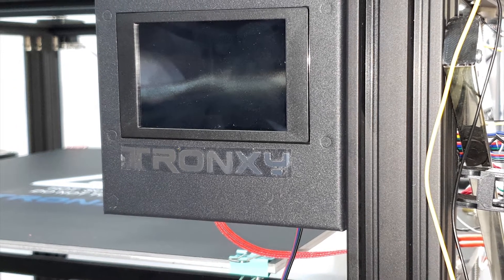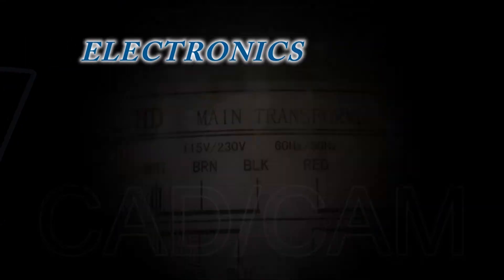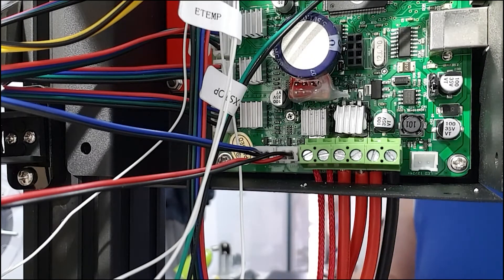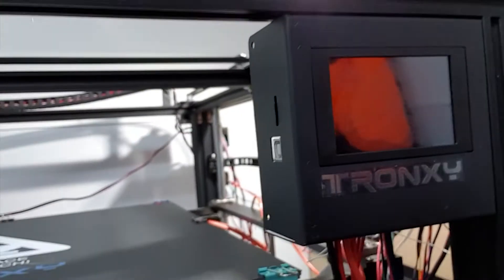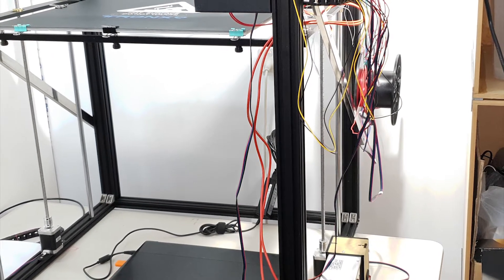Hi guys, I just want to share this quick video highlighting some issues I found with my recently purchased Tron XY 3D printer. There is quite a serious safety issue with this printer out of the box — no modifications made. We just assembled it, started the test, and as soon as we switched on the heated bed, we had smoke pouring out of the control box. On further investigation, we found that the component selected for the MOSFET switching circuit was grossly underrated.